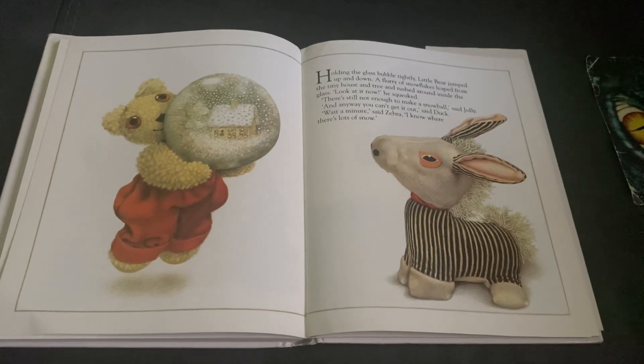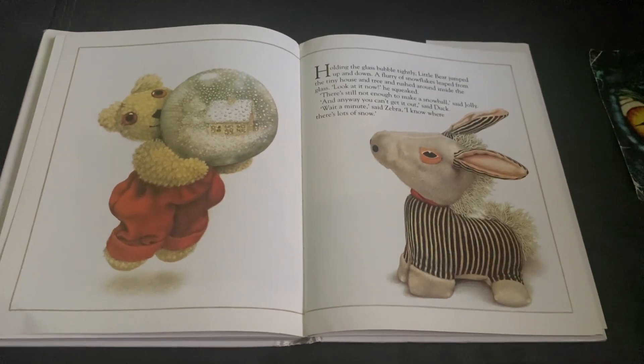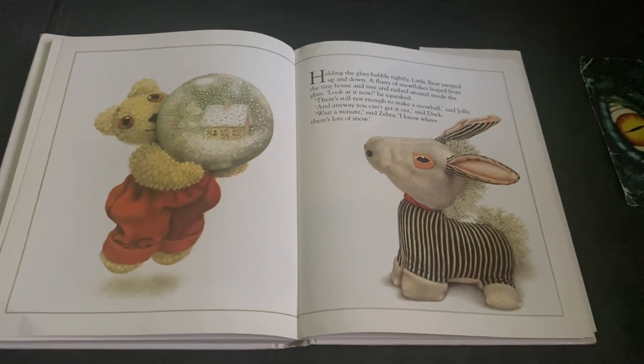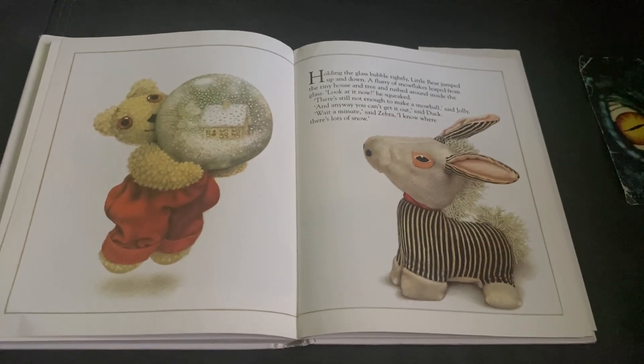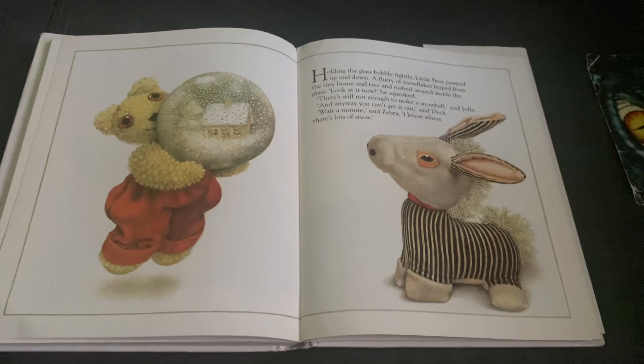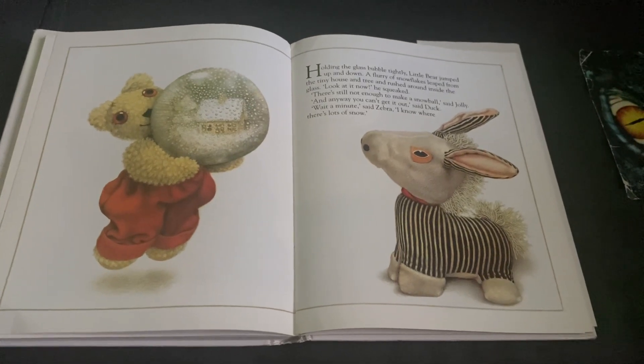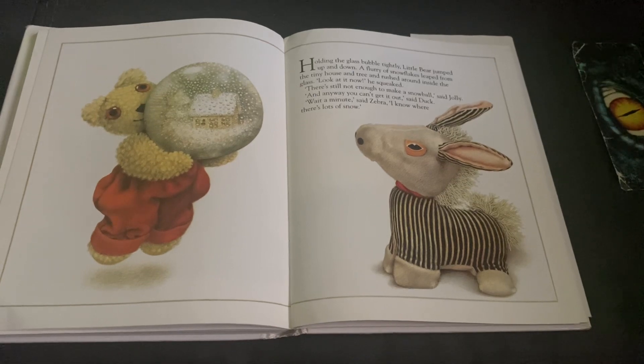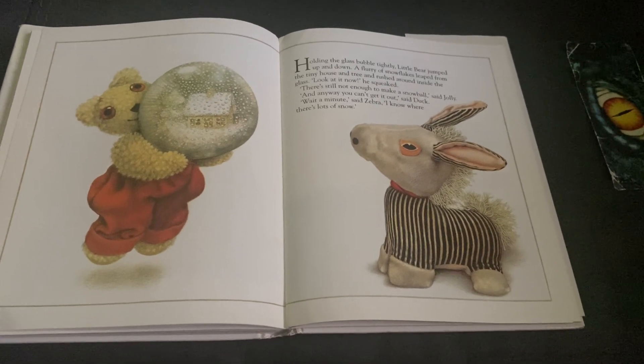Holding the glass bubble tightly, Little Bear jumped up and down. A flurry of snowflakes leaped from the tiny house and tree and rushed into the glass. Look at it now, he squeaked. There's still not enough to make a snowball, said Jolly. And anyway, you can't get it out, said Duck.